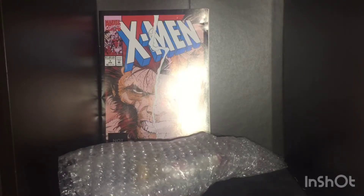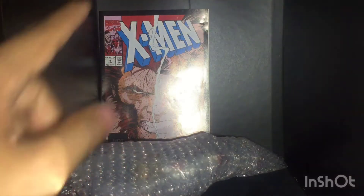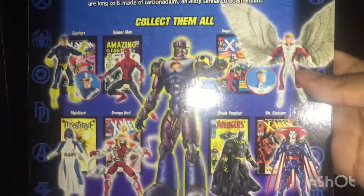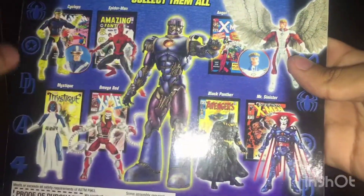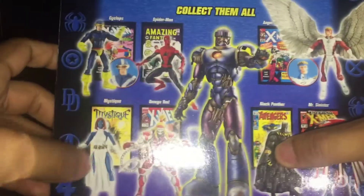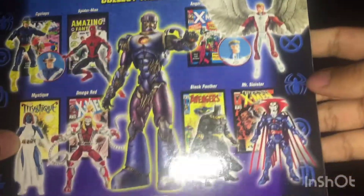Welcome back to my channel. I just got this in the mail — Omega Red. He came with his comic, I think it came loose by the way. He came with the back piece, and there are some other figures from this wave. I already have this Black Panther. If I have this one and this one, I might get this one, but I definitely want this one. So let's get Omega Red out of his wrapping paper.